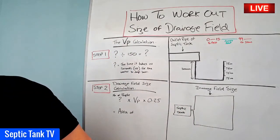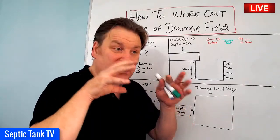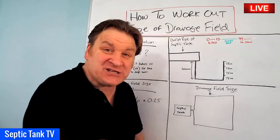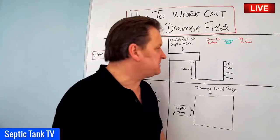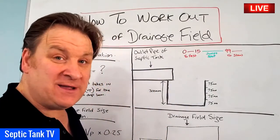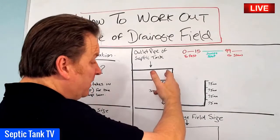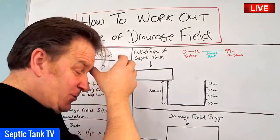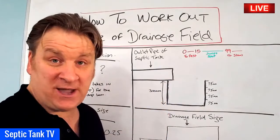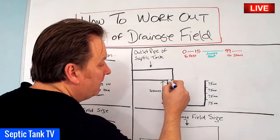First of all, you must have somewhere in mind where you're going to locate your septic tank. Once you've worked out the proposed location and where the outlet pipe is going to be, you need to dig a small hole underneath the outlet pipe. The size of the hole is quite small - 300 millimeters by 300 by 300, so basically a hole 300 millimeters squared.